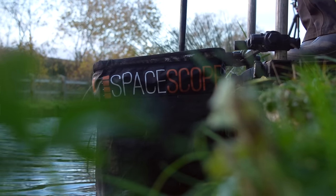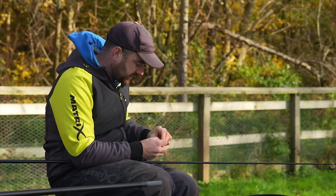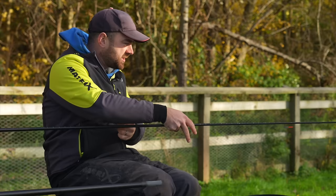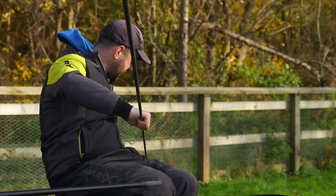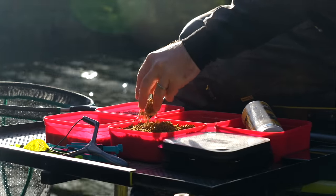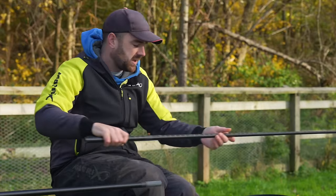That's a cool little carp to start — it's given me confidence that there should be a few fish there. Let's go out there again. Single maggot on the hook. We'll go through baits later, but feeding wise at the moment I've got a few maggots capped off with pellets and I'm putting a couple of casters in there as well.